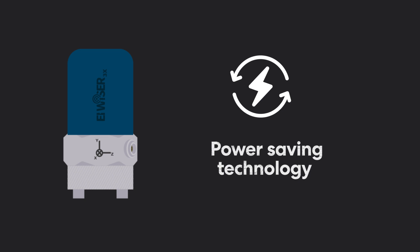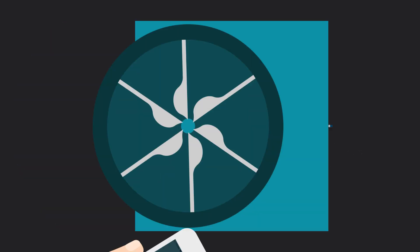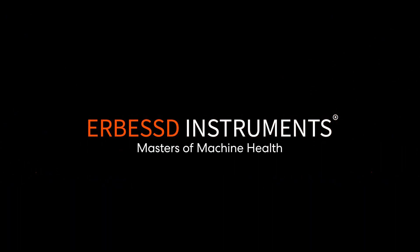Intelligent power-saving technology and IP67-grade protection mean you can easily and safely perform vibration analysis and dynamic balancing. No wires, no worries. AirBest Instruments — Masters of Machine Health.